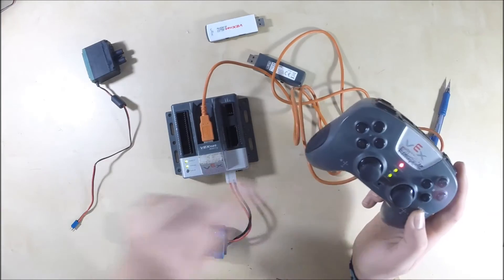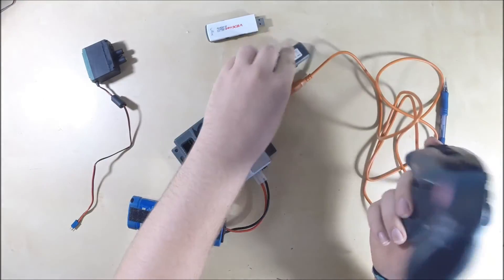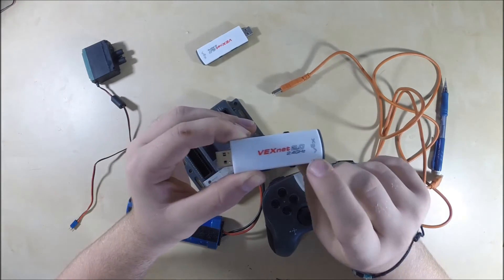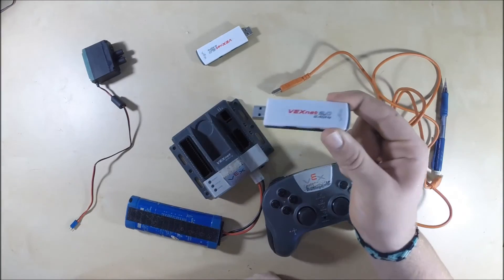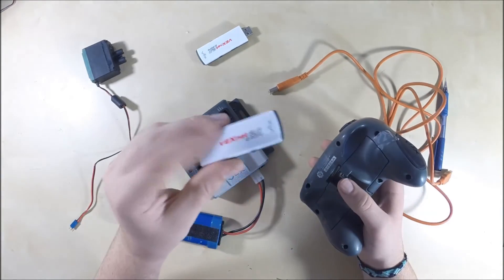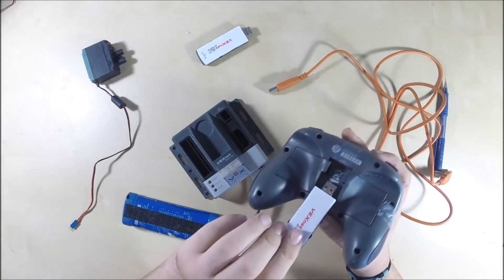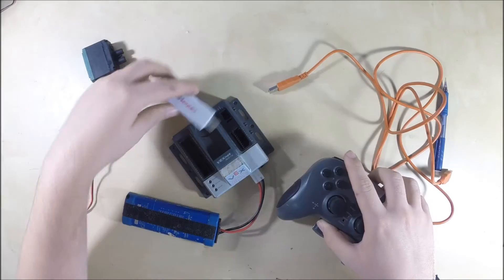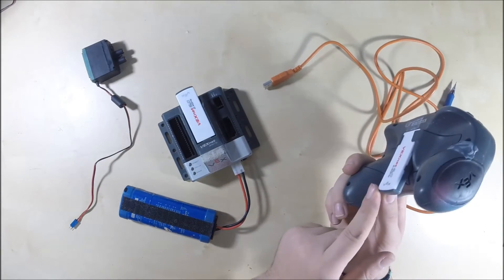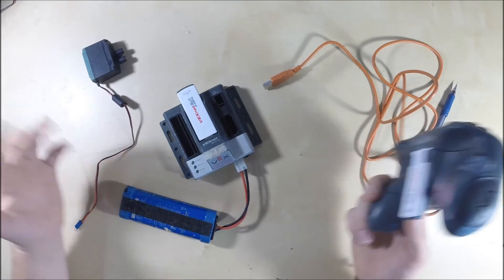So this unit will communicate with the other wirelessly. Turn them both off, unplug the cable, and then insert the VEXnet keys. These are the newest VEXnet keys — VEXnet keys 2.0 — and you can tell because they're white and gray. The old keys are completely black and are not preferred. These just have a USB end, so one slides into the cortex and one slides into the joystick, and that's how they communicate. The signal goes from the joystick, to the VEXnet key, over to the cortex key, into the cortex, telling motor 5 to turn forward.